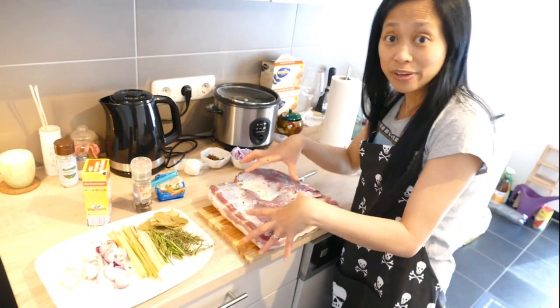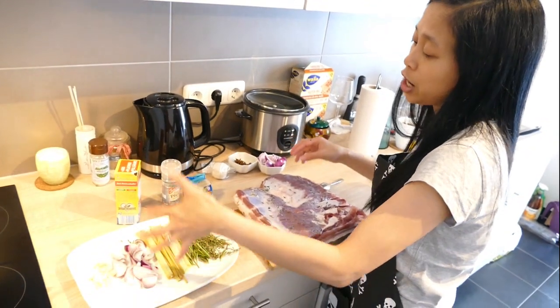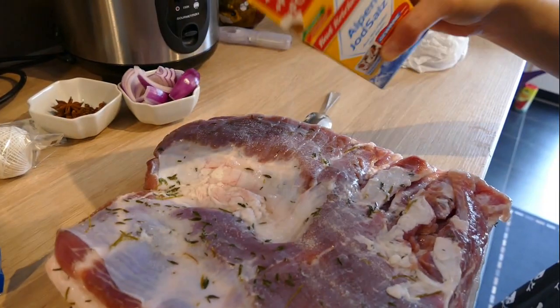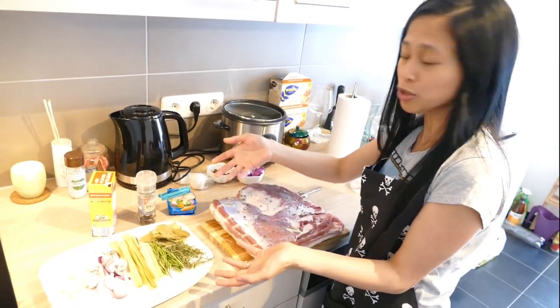We're gonna fill our pork belly with almost the same ingredients as for the brining: onion, garlic, thyme, rosemary, laurel leaves, lemongrass, pepper, and salt, and a little bit of seasoning if you like — it's optional.